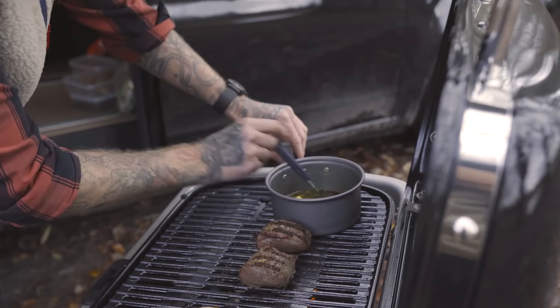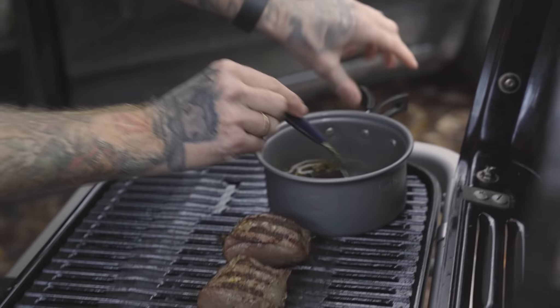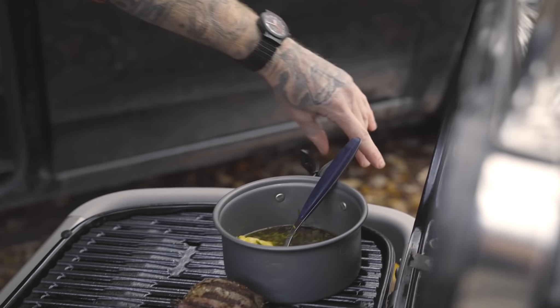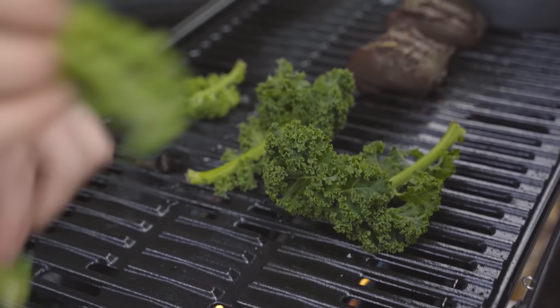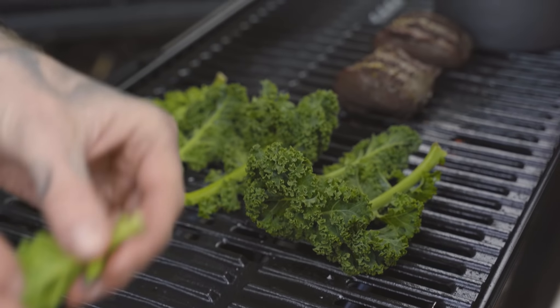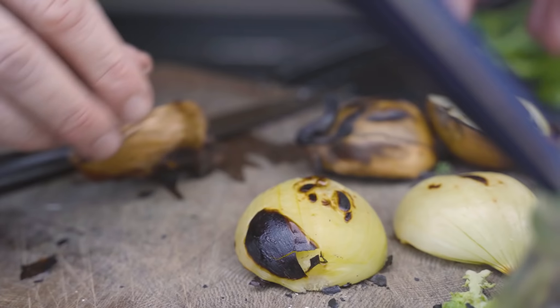Kødet er altså næsten færdigt nu. Vi skal bare lige sauce den godt igennem her. Hvis du kører med plastikhaandtag som det nu rutineret her, så hold dem lige ud over varmen. Vi skal have løgene af. Jeg ved godt man ikke må sige det her, men det dufter - det er fløjtende godt nok godt.